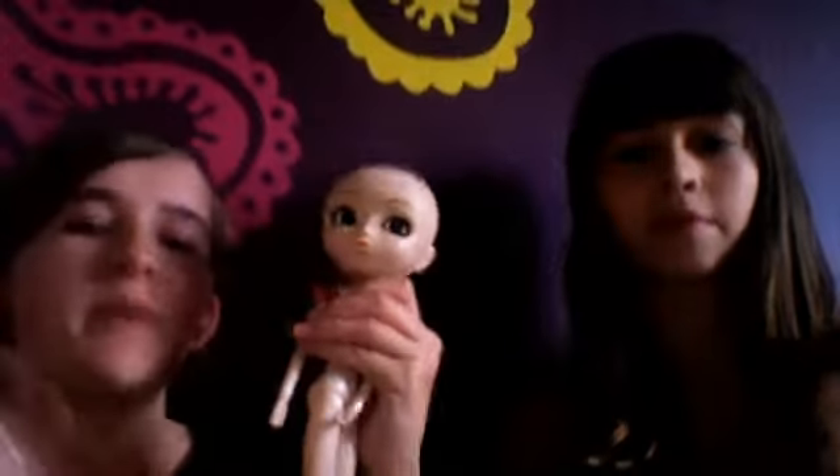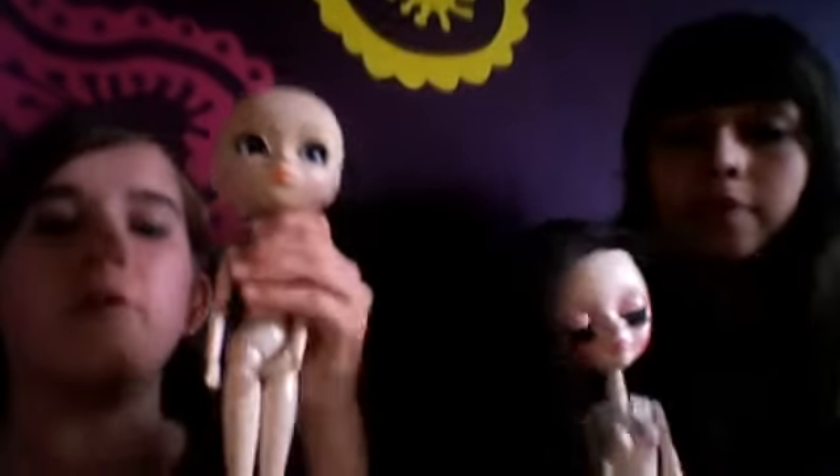Now we'll do a body comparison — just move the camera back. Be warned that this has got doll nudity in it. Here is the size comparison.